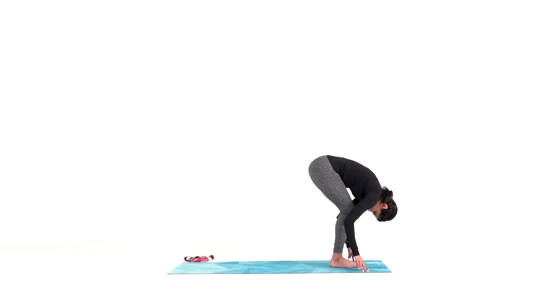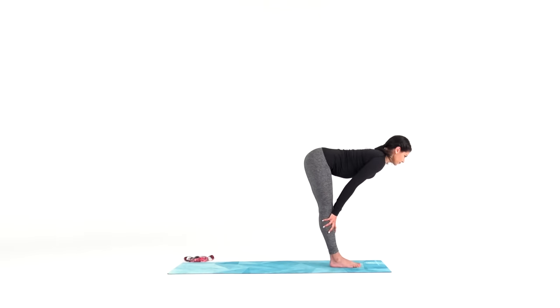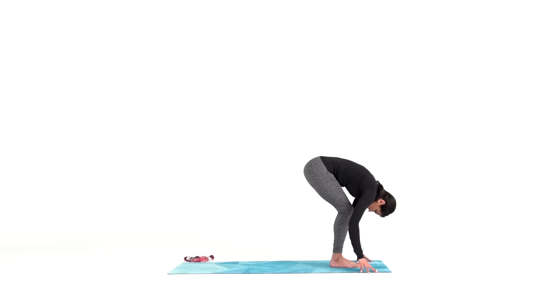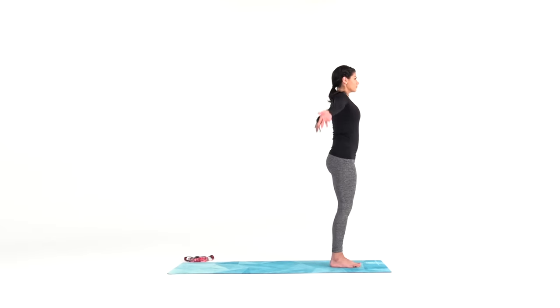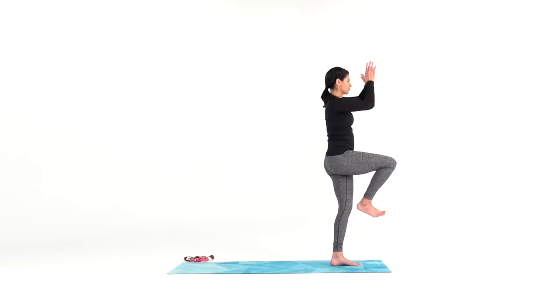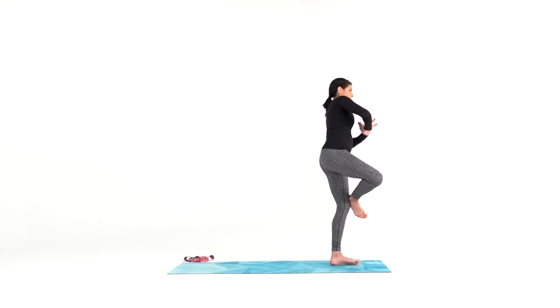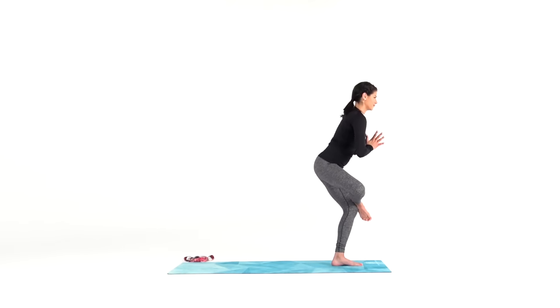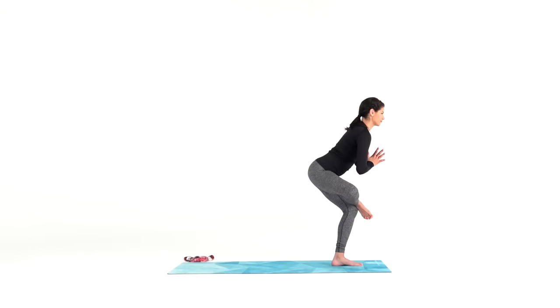Now we're at the back of your mat. We're taking these rotations around our mat to find full flow — a circular movement similar to our circular breath. From here, find halfway lift, inhale, exhale, forward fold. Inhale, rise up to mountain pose, and lift your right knee. Exhale, standing figure four — place your right ankle on your left knee and sit back. Bring your hands together at heart center for balance. Keep your gaze steady and focused, breath calm and smooth.